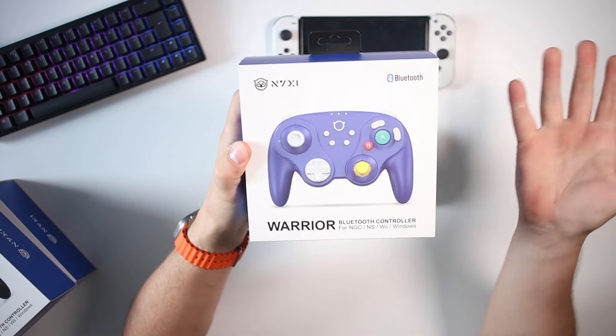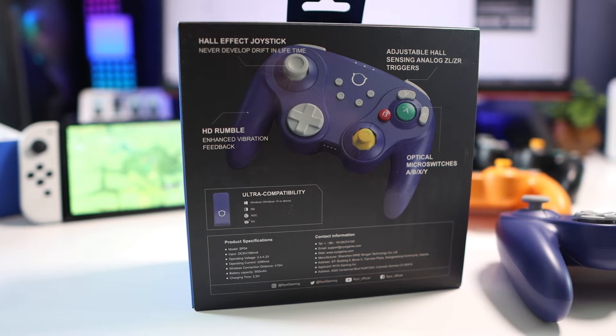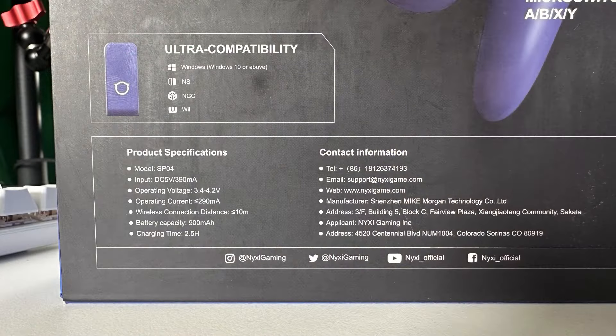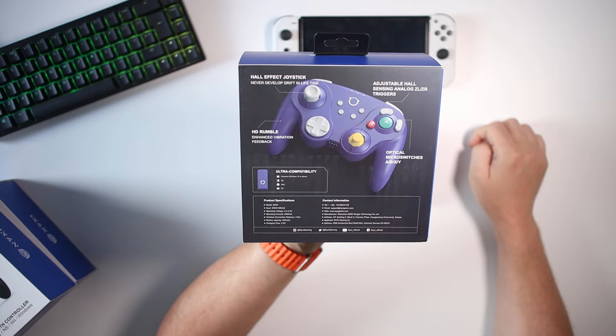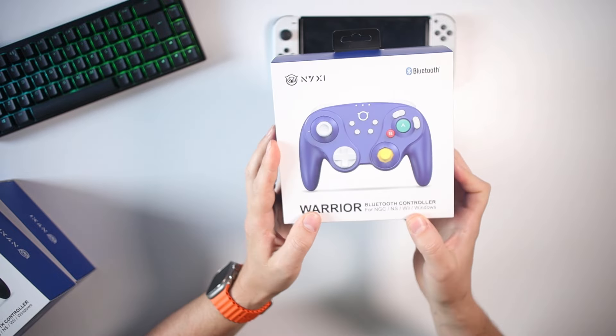So the box — a picture of it on the front, brilliant. Spin it over and I'll leave a graphic of the back which shows you all of the specifications. It tells you about ultra compatibility, HD rumble, hall effect joystick, adjustable hall sensing triggers, and optical micro switches. I'll be running through all of these.